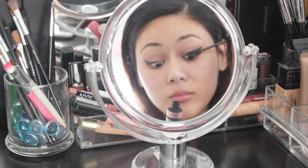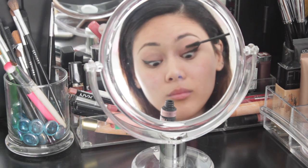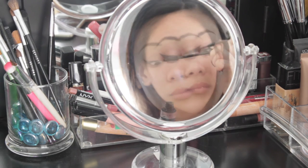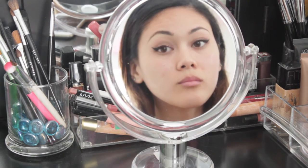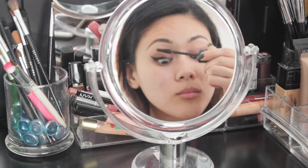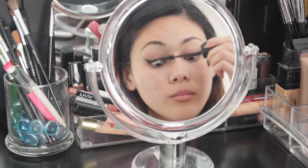For mascara, I've used my Maybelline Waterproof Rain or Shine. I think waterproof is perfect for any occasion, especially for this photo shoot. And of course I'm going to apply some natural-looking false lashes — these are the Ardell Whispies.